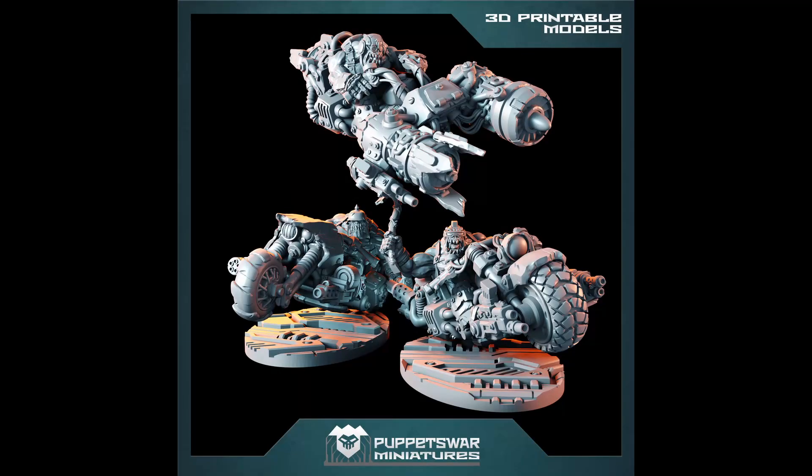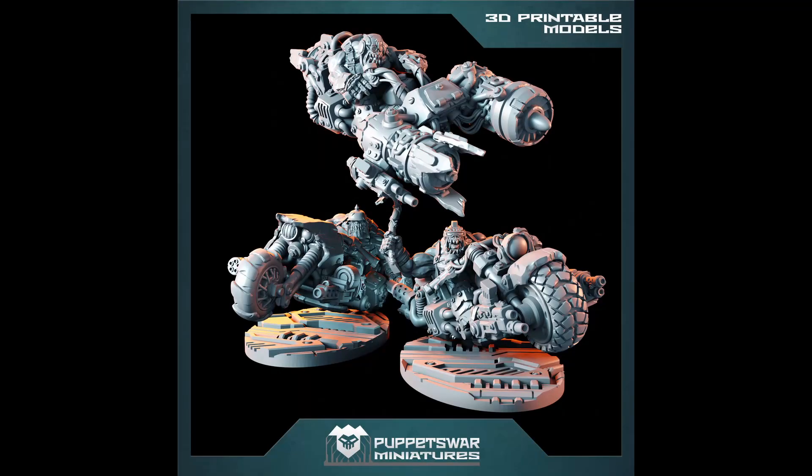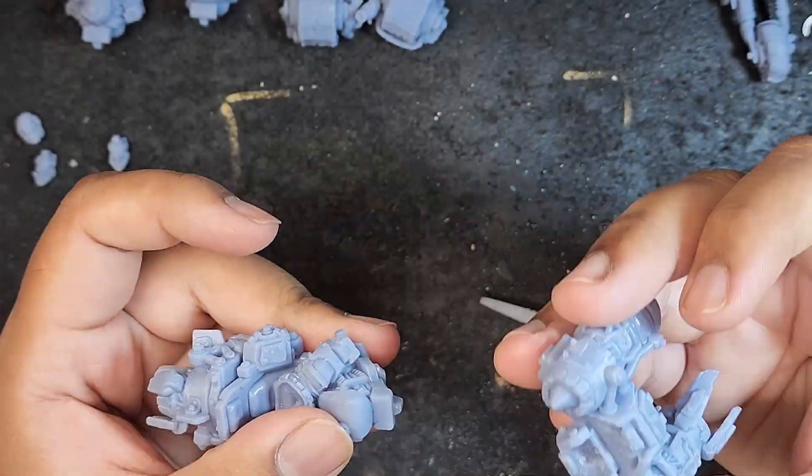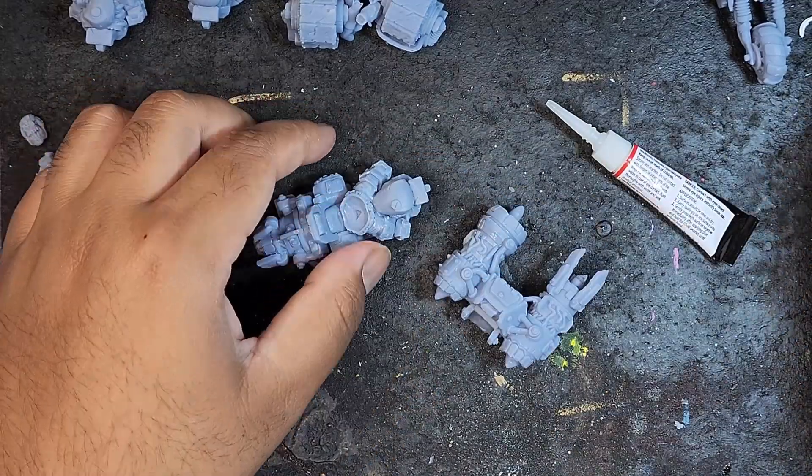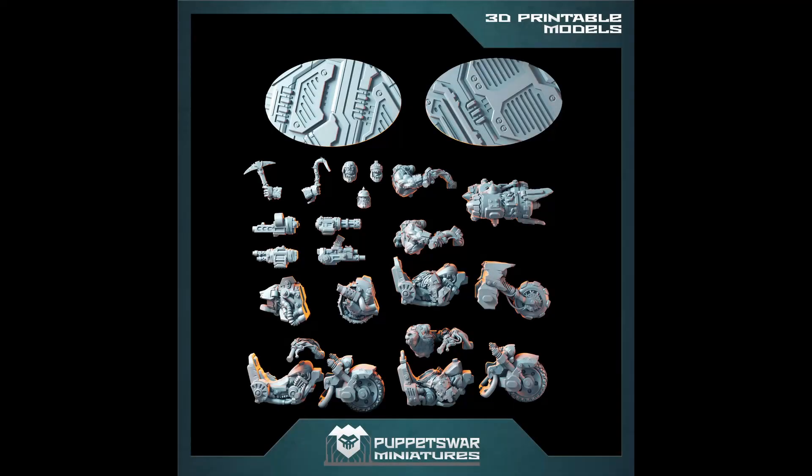You will receive three beautifully designed STLs with three different bikers. The way these files are designed is that you get a main body for the bikes, three different front sections which also includes the double jet engines, two different variants of the back wheel, and three different Orc upper bodies.